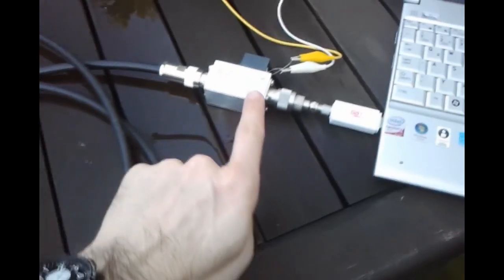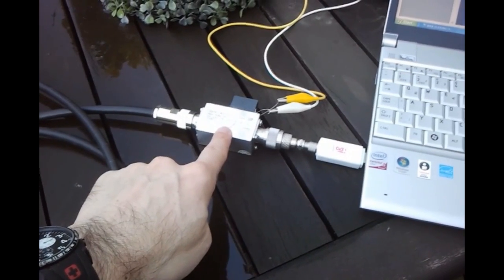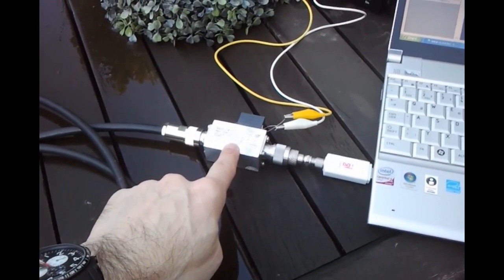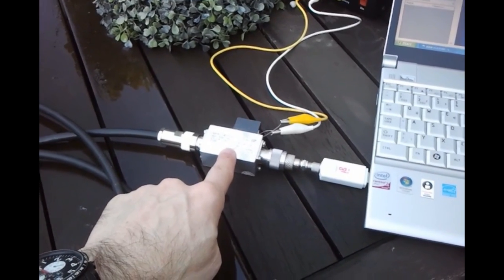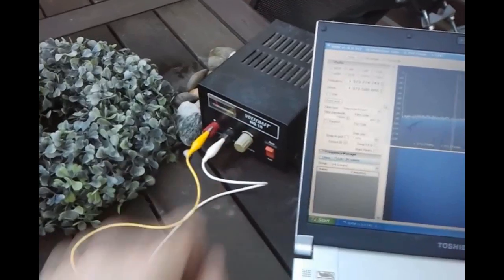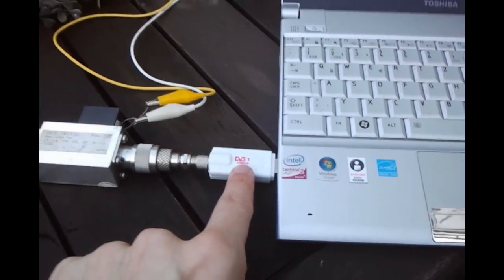Then I have just a cable into a BIAS-T. This is a professional grade BIAS-T, but anyone will do. A cheap DVB-T BIAS-T for feeding antenna mounted preamps will do the same job. Connected to a variable power supply, and we have the RTL-SDR or DVB-T dongle here and we have SDR-Sharp running.